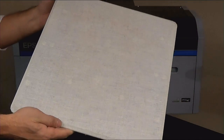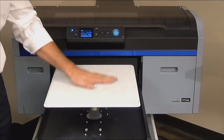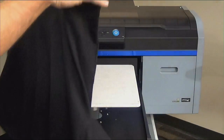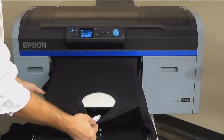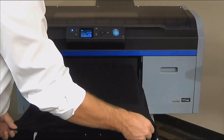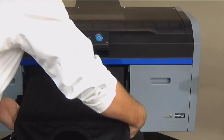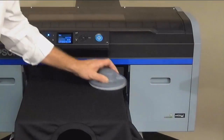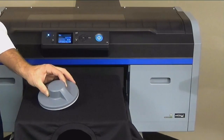The grip pad comes in the box with your new printer and is easily applied to your 14x16 platen. This is a new option from Epson and allows you to thread a shirt without the need for using a hoop. Thread the shirt as you normally would, pulling straight back, then pull forward while lining up the tag with the center. Check the sleeve seams and adjust if necessary. Next, use the grip pad tool to smooth out the shirt. You are now ready to print — no hoop needed.